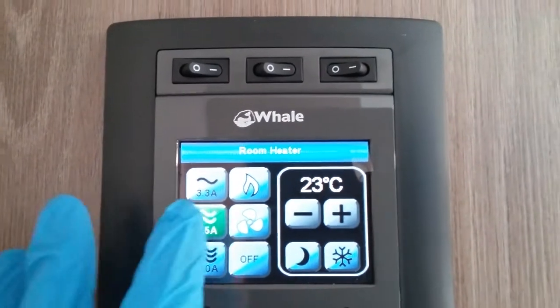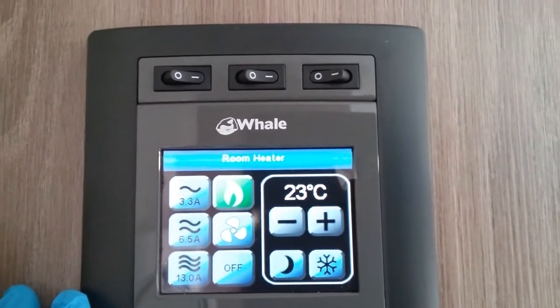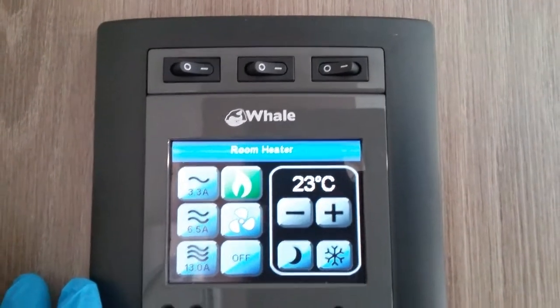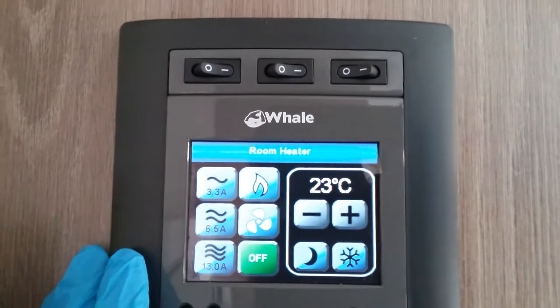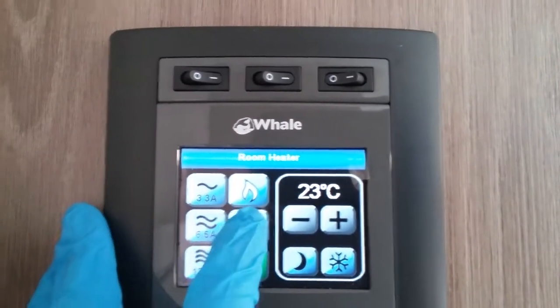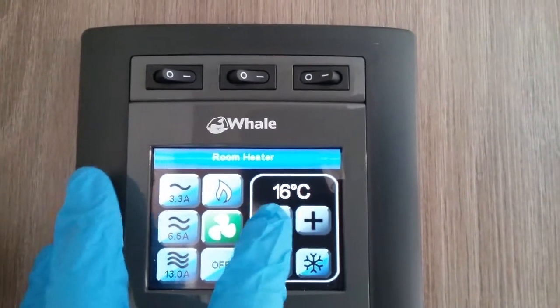If you do not have main supply you can run the system on gas with the little picture of the flame. And if it's just a hot day and you just want to circulate the air around the caravan, you can put the circulation fan on just here.